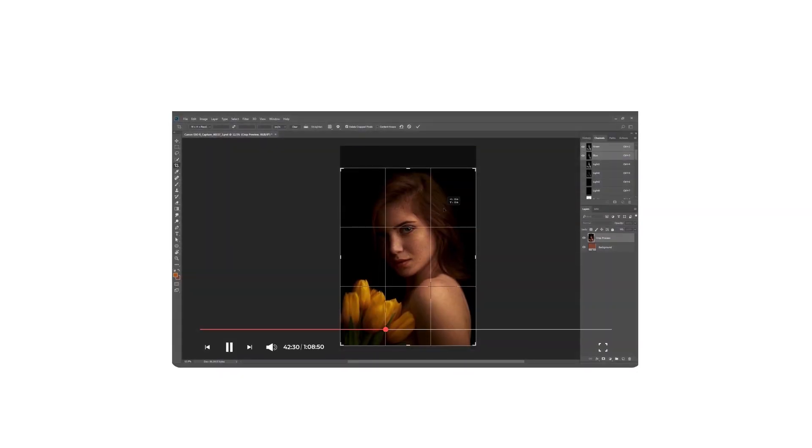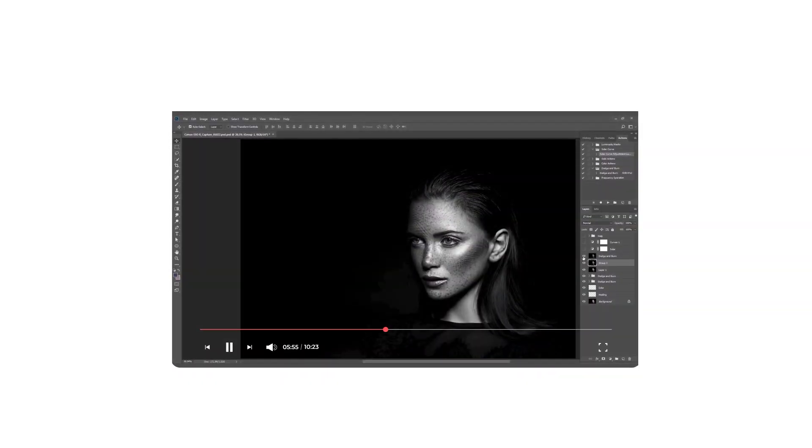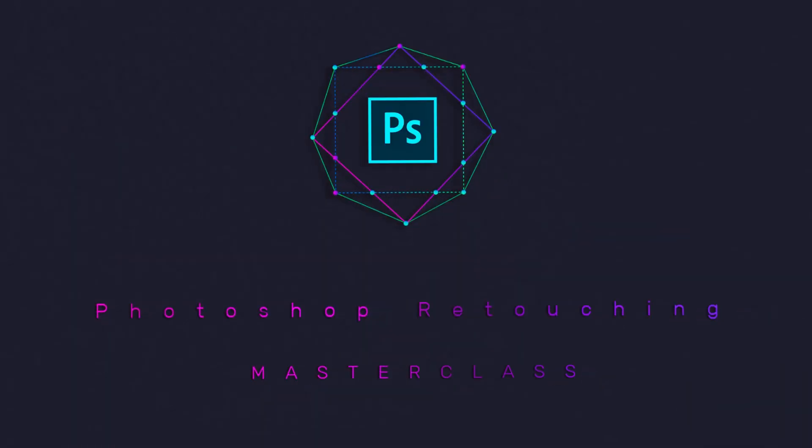We'll look at advanced techniques for selecting parts of the image, talk about ways to manually create contrast in the image, and get you results you can't achieve with any of the present tools in Photoshop. I'm very excited to be here with you today, so let's get started with the first lecture.